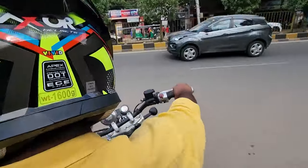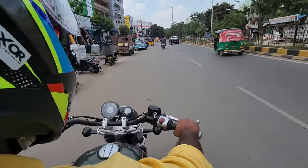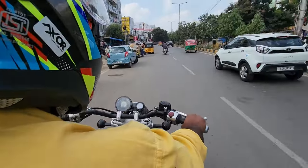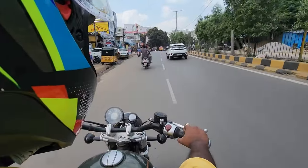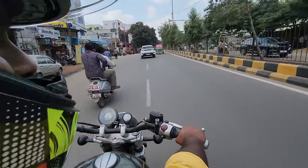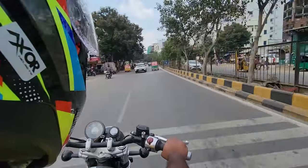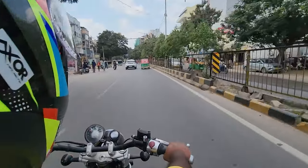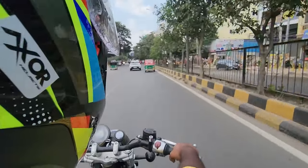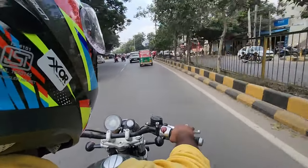My riding experience on this bike — initially you will feel you are sitting in a typical cruising stance with that low seat and wide handlebar. It has a tall gearing ratio where you can go till even 60 kilometers per hour in the first gear. The clutch feels a little on the heavier side, and the power delivery is very linear — not a sudden rush of power.